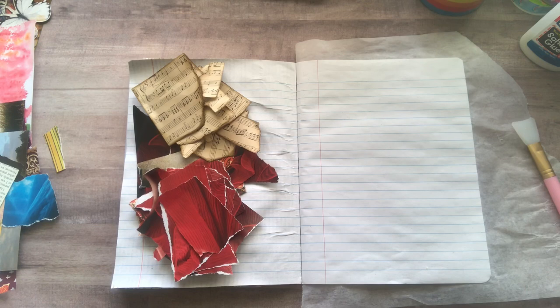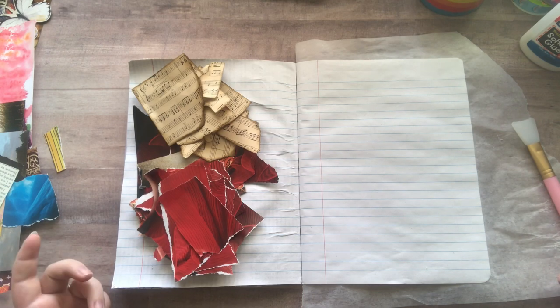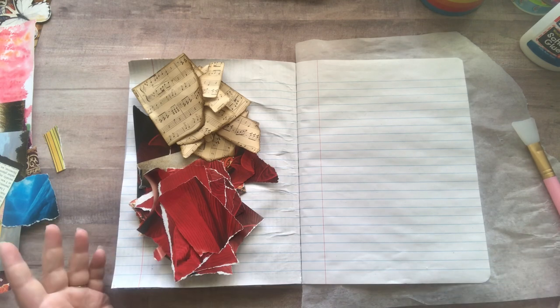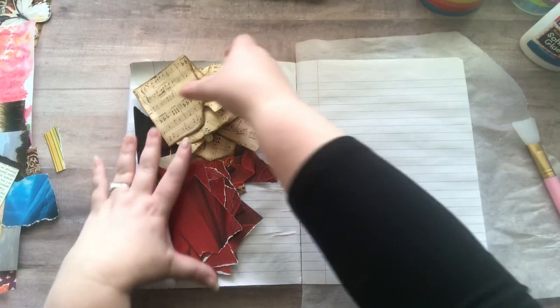Hey everyone, it's Nicole, welcome back to my channel Relax Cut Glue. Today I'm not doing anything fancy or exciting — I'm just gluing for no reason. If you follow Shannon Green, you would know that years ago she started this thing called journaling for no reason, and when she said that I was like, yeah, exactly — just do whatever you want, no theme, nothing.